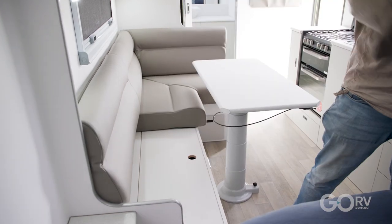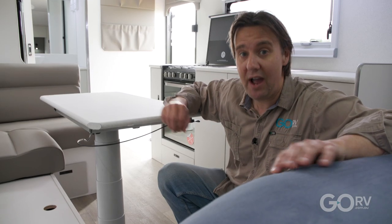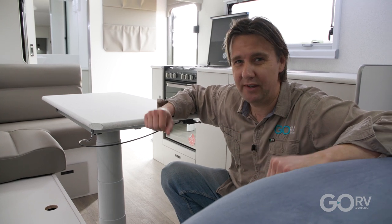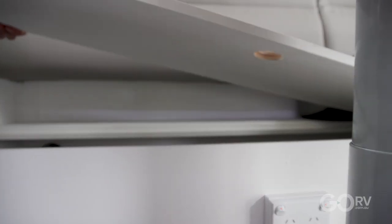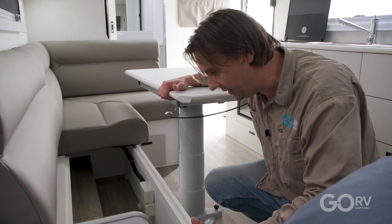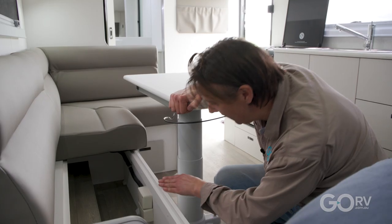Down here we've got a couple of 240-volt power points as well as a single USB power point, and I really appreciate that — because you might be sitting at the dinette working on a laptop and you don't really want cables running here, there and everywhere, so having them down here will just make things nice and easy. It all looks really nicely finished off, and yeah, I think you'll get a few bits and pieces in there. Obviously it's not the kind of place you'd store things you need all the time, but it's all neatly finished off.